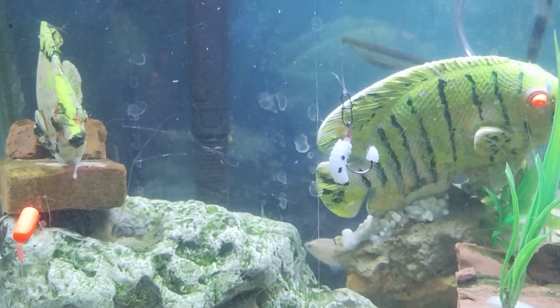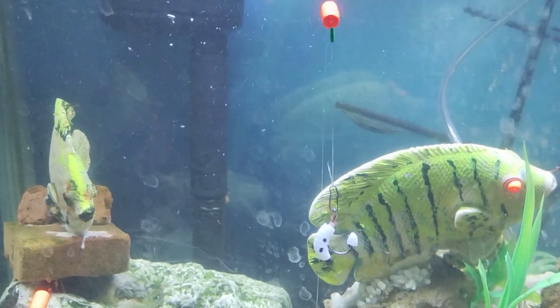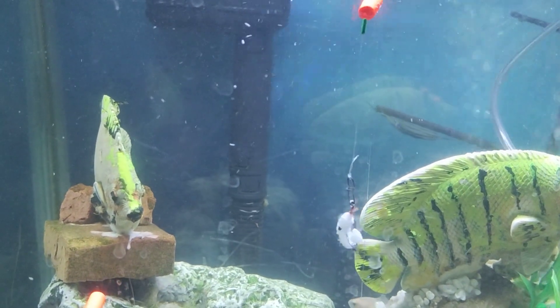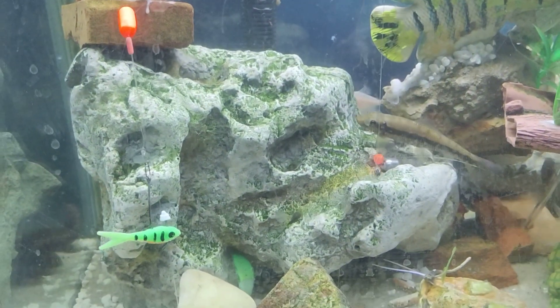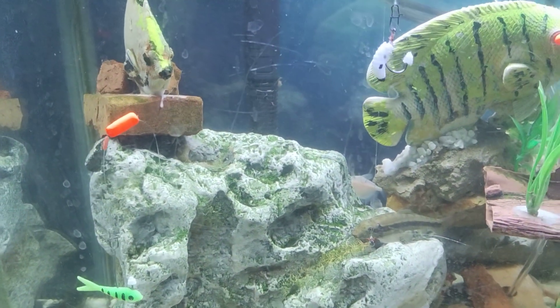On one you can see my little perchy minnow, and on this one you'll see an imitation wax worm. The way this rig is set up, it allows you to put your lure about two inches below the float.